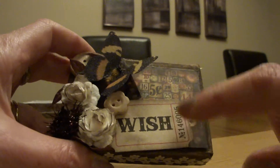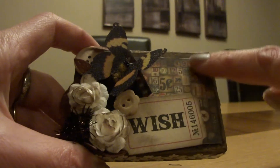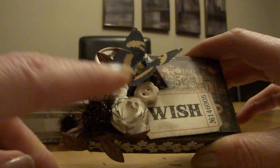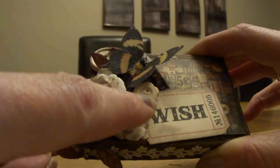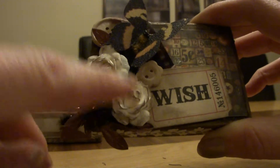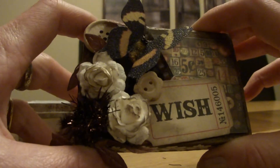A Tim Holtz adhesive sticker which I'd distressed with ink around the edges, and some Tim Holtz paper on the top. Some I Am Roses roses which I'd inked with brown because they were just plain white but I inked them.